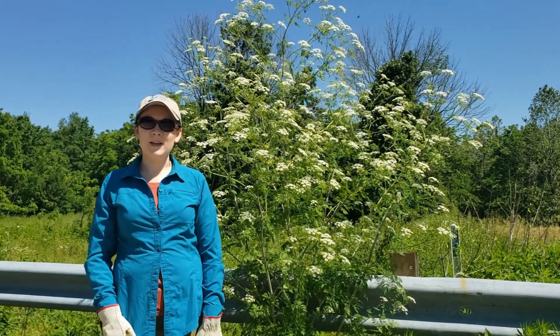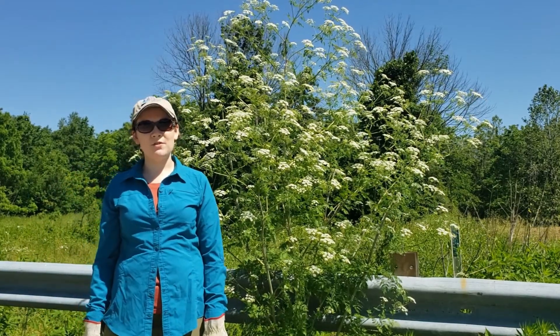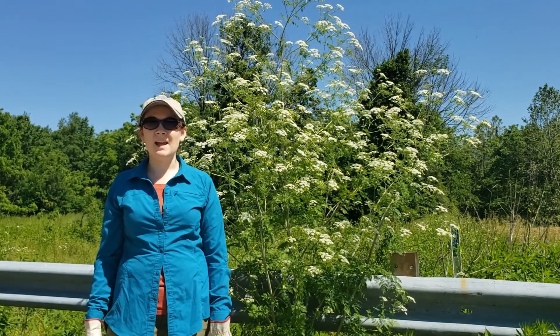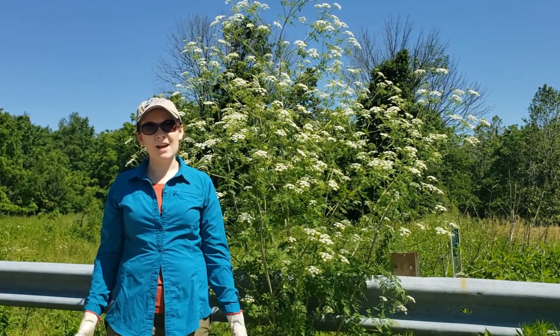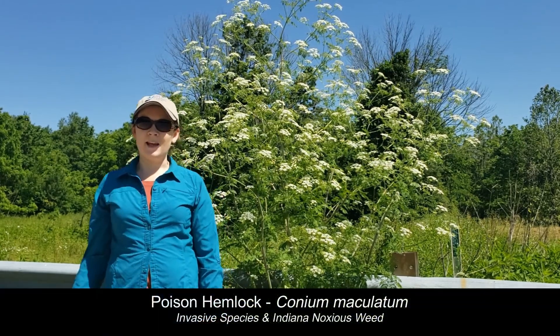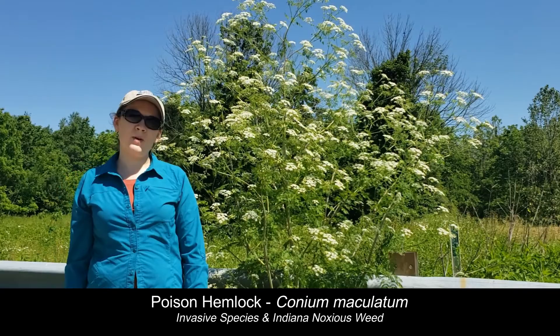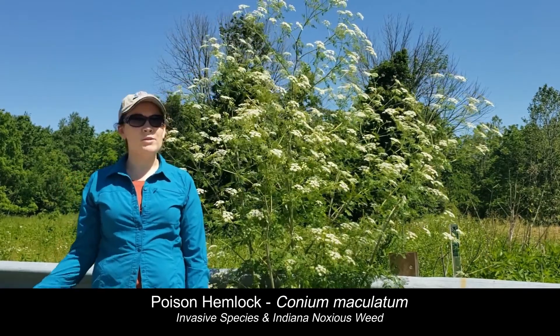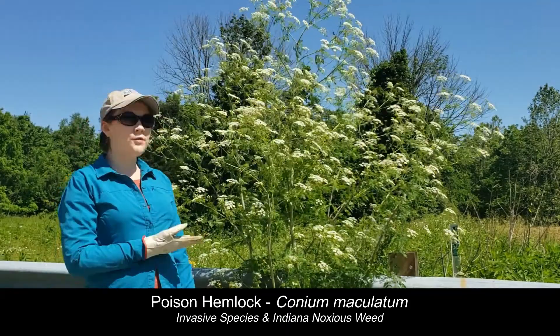Hi everyone, this is Emily Finch, invasive species specialist for Dubois, Davies, and Martin County soil and water conservation districts. I am here for the last time looking at our poison hemlock population. And as you can see, the plant that we had just a month ago or a couple weeks ago that was bolting is now in full flower.